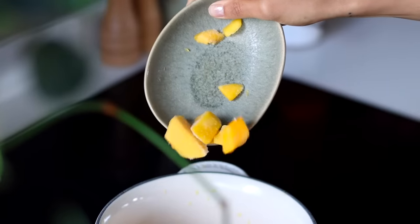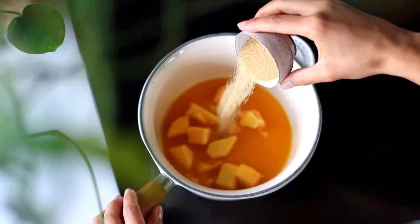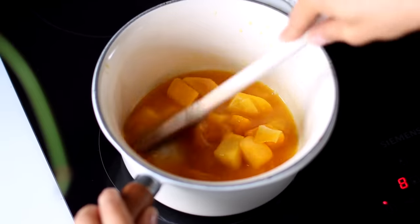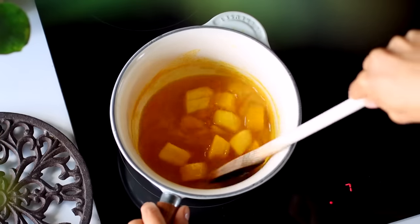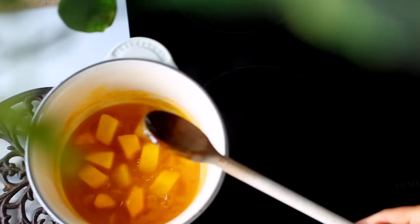We're then going to add half a cup of frozen mango chunks and two teaspoons of sugar. Let it simmer and cook to thicken slightly for about three to four minutes. Then we can remove it from the heat and set it aside to cool off a little bit.